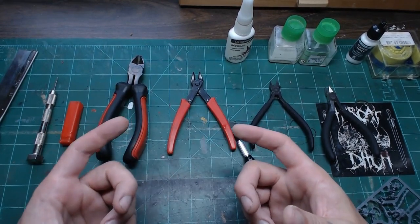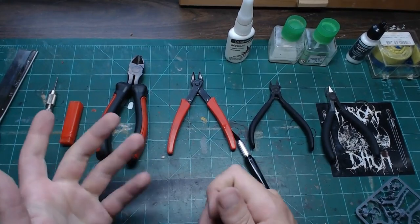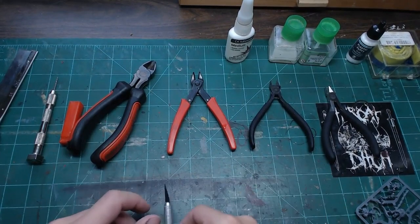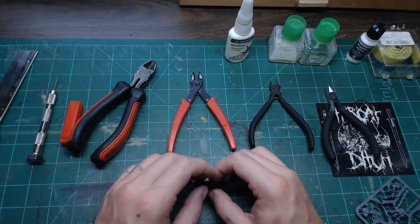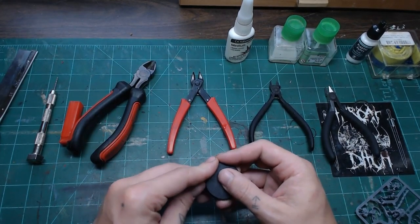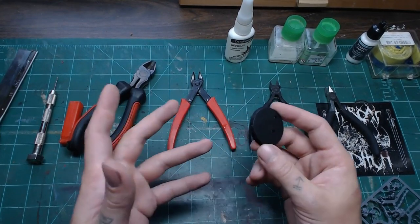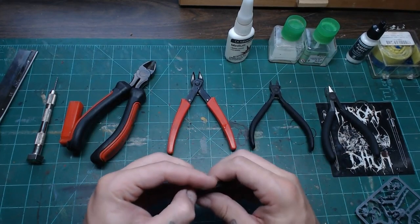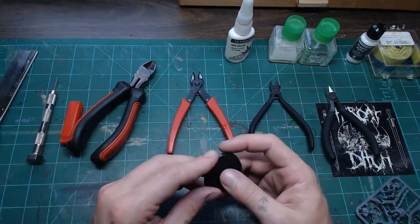Scraps of sandpaper are also really nice. You can fold them to get into corners, use them flat on a table to sand something flat. I'd recommend starting around 400 grit and going up — that gives you a nice spread. Sheets of sandpaper are dirt cheap, around 30 cents a pop at a hardware store. Just pick up four or five different grits; they're super handy to have around.